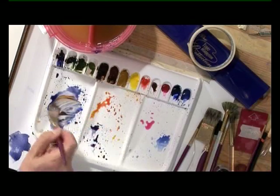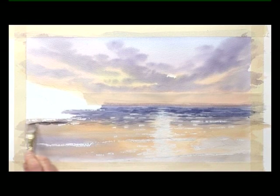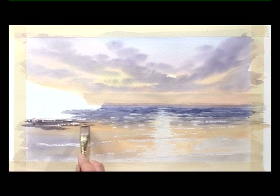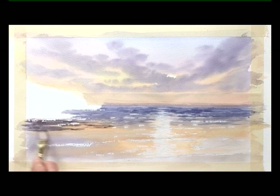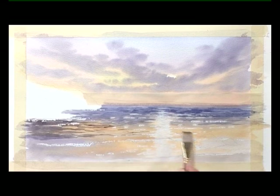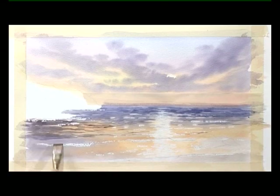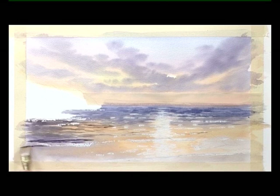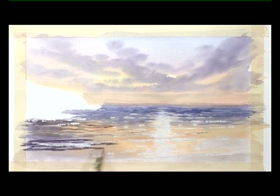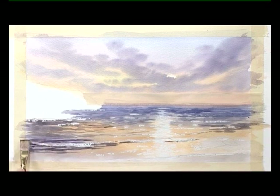Add some burnt sienna in with that ultramarine and shadow, making it a little bit darker through here. Again, leave little gaps of light. Still working with shadow and burnt sienna, so you get the same colour on both sides of the painting.